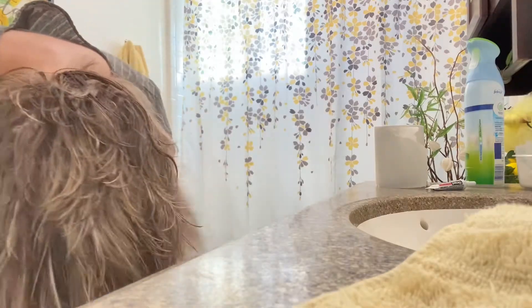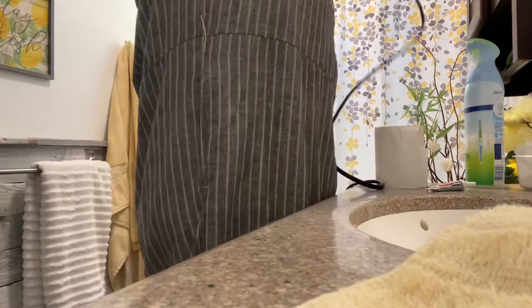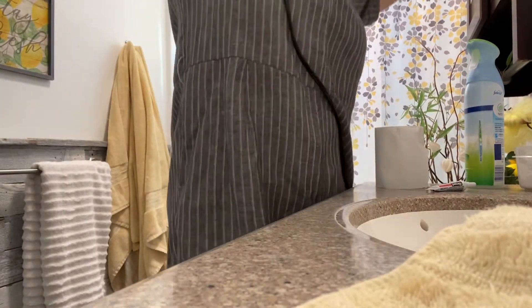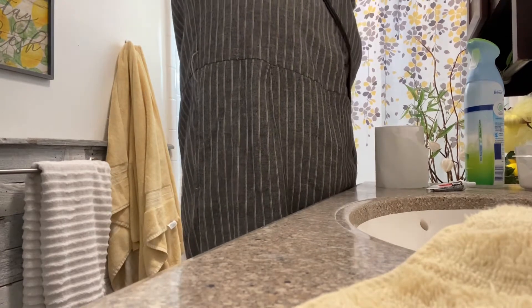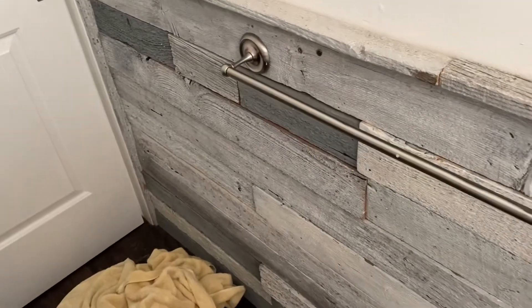I kept thinking to myself, I just want to go lay down, I don't feel good. But I knew if I could just muster through this, that this was the best thing to do. Once I was done drying my hair, I also threw all of my towels in the wash with a little cap full of bleach to disinfect them.